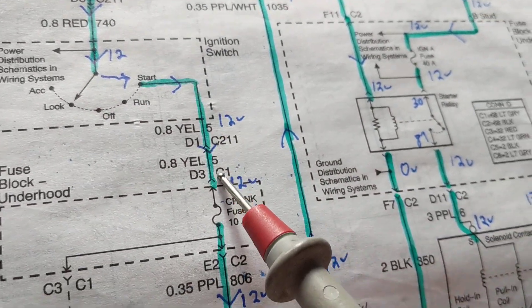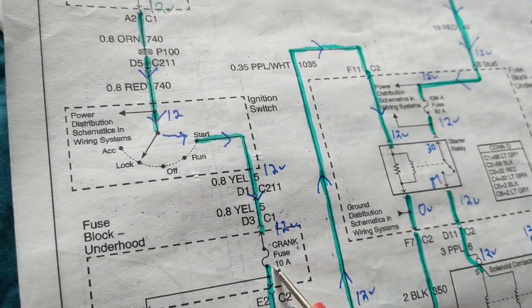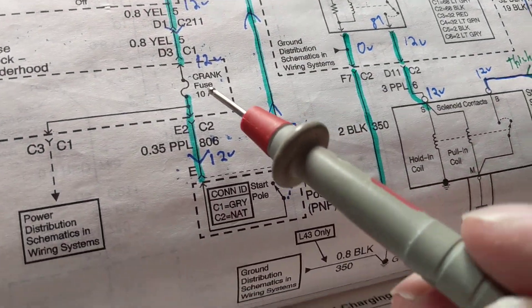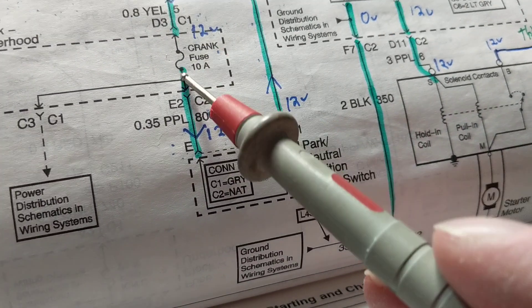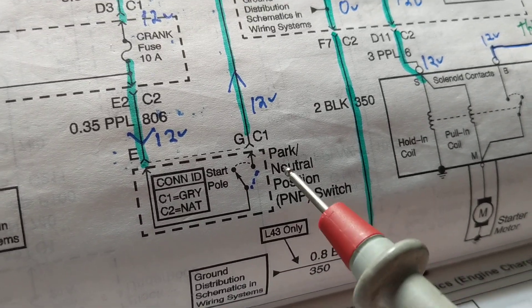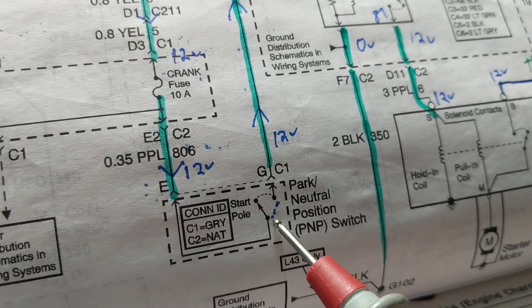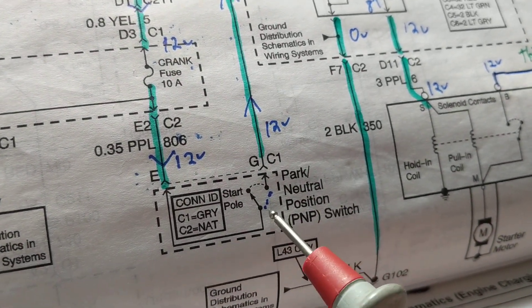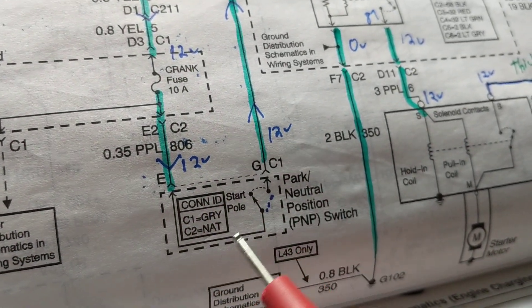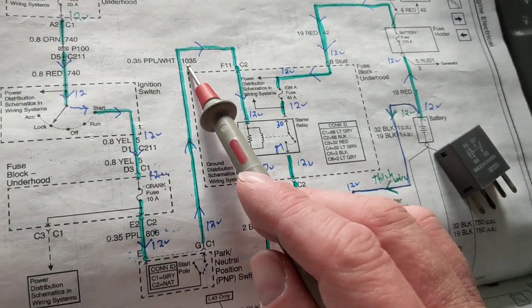Current flows in the start position through a yellow wire, then through another fuse — our second fuse, rated at 10 amps, down from 20 amps. Then we go through another switch: the park/neutral position switch. You have to be in either park or neutral for the car to start; if you're in reverse or any other position, it will not start.